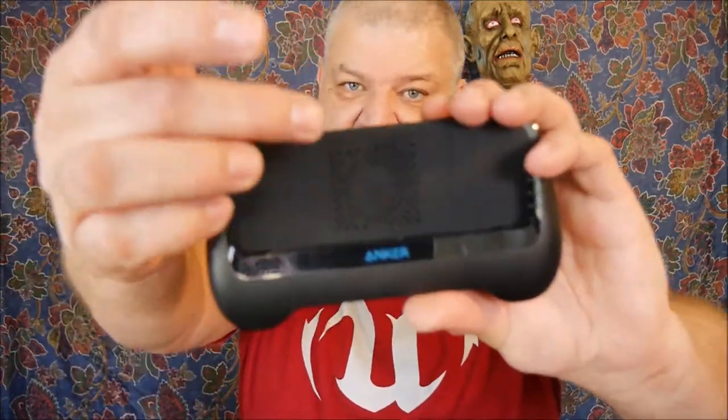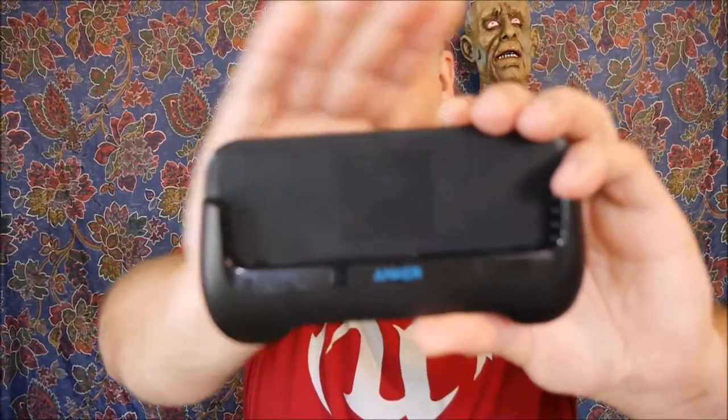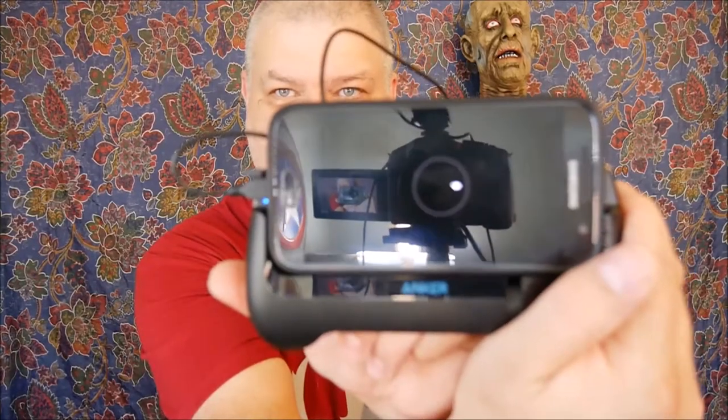Behind this little square here is a fan. It sucks air in through this side and blows it out through the top. One of the things I like about this is, as soon as you plug the cable into your phone, the fan automatically starts. And yes, the fan is audible — you can definitely hear it. I'm going to move it closer to my lapel mic so you can hear what the fan sounds like from about as far away as you'd be gaming.